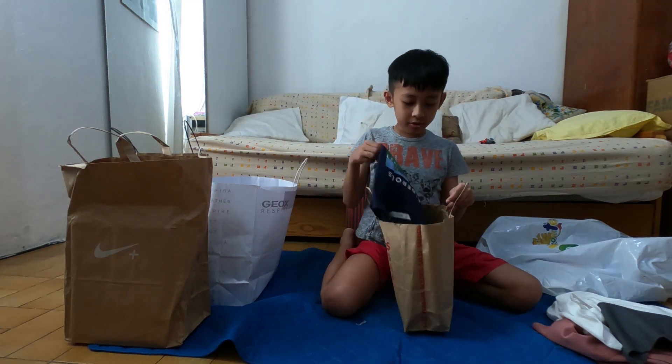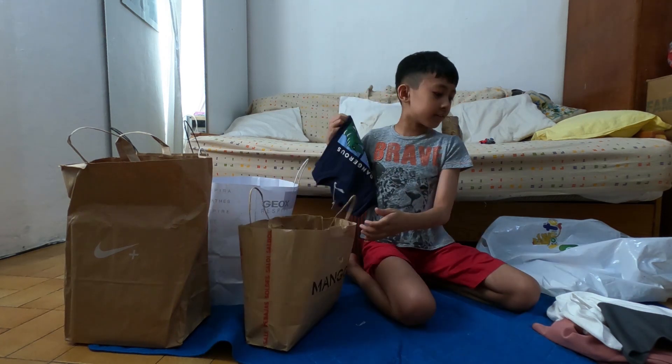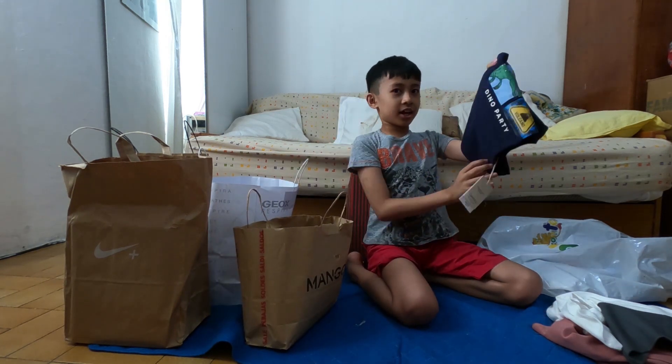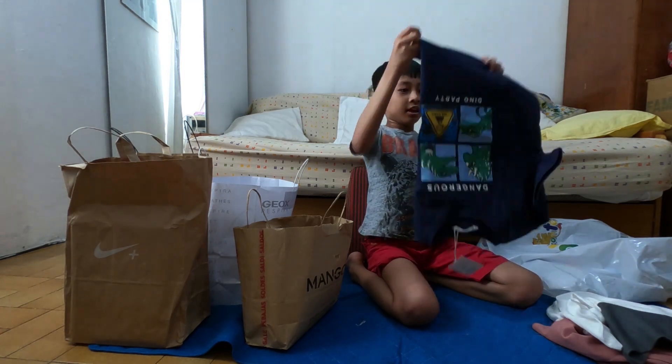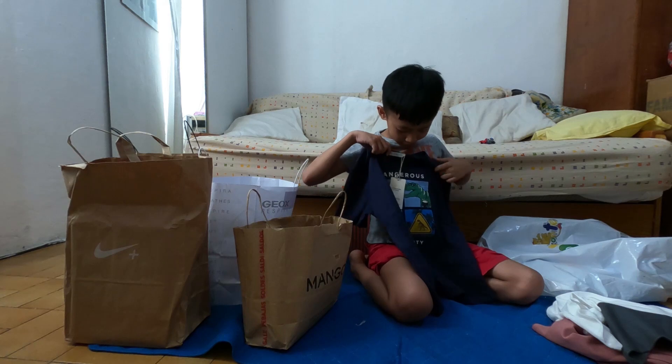This is the third one. This is the second one. Okay let's see — dinosaur, big dinosaur.